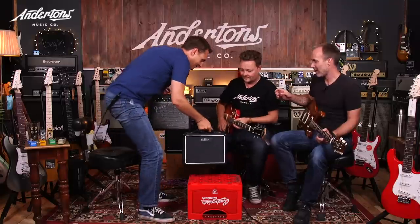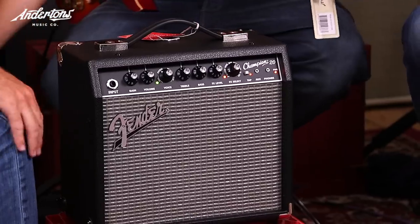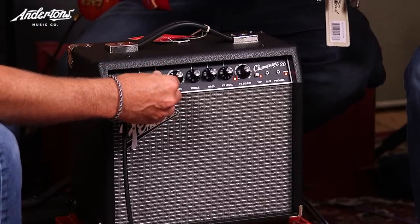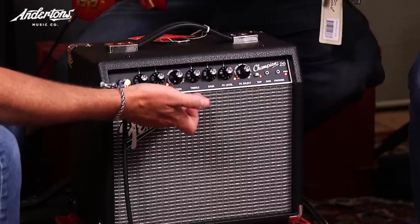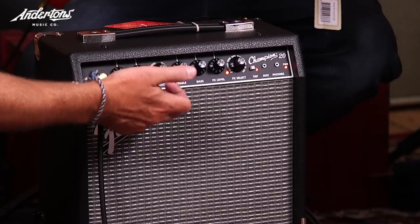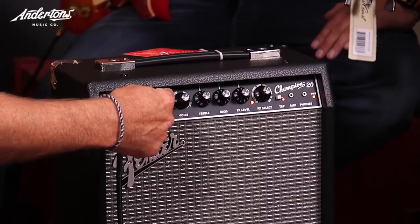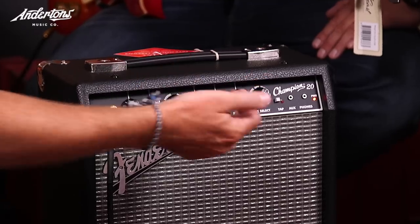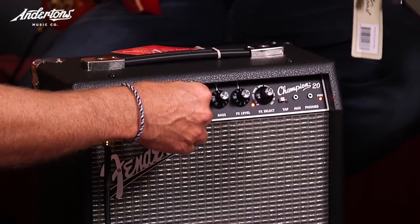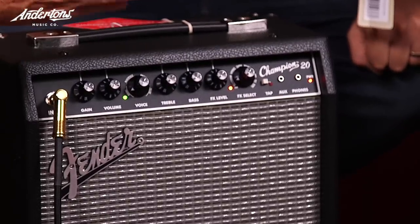The first one is the Fender Champion. It's pretty simple to use — not really what I'd class as a full digital modeling amp — but it looks like a proper Fender amp, which is inspirational, and it sounds pretty good. There are four main voices from clean Fender sounds through to heavy metal ones, and each voice has a red, green, and orange mode. You've got gain and volume controls, and an effects section covering basic reverbs, choruses, delays, and that sort of thing. This is around 110 to 120 pounds.